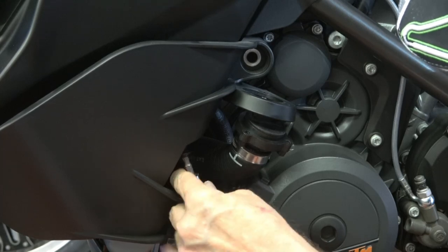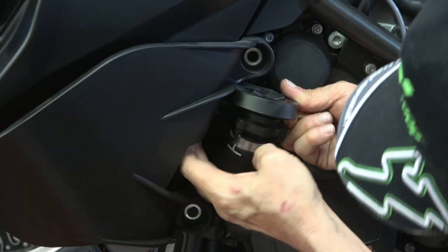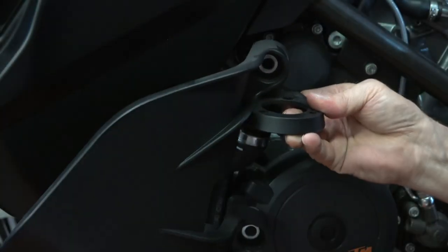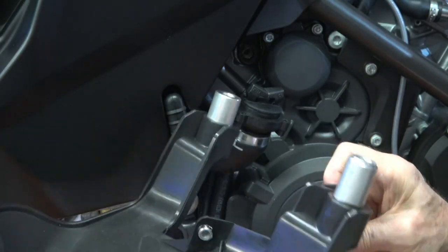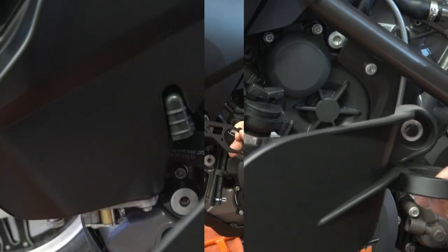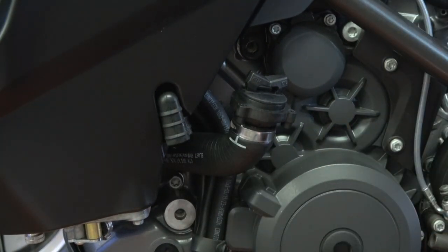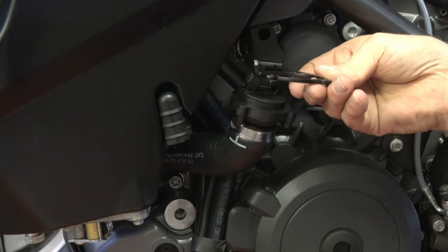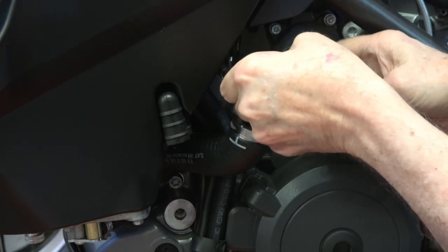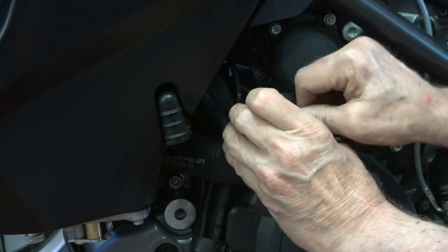Once you get that off, there's one more screw that goes straight up from the bottom. Get that out and the trim piece comes off. The trim piece was somewhat of a guard — in case you drop the bike it wouldn't damage the side of the gas tank — but it's not very strong. Once you remove it, they provide you with a new bracket that holds the oil intake cap and stabilizes it, because it's on a flexible hose.